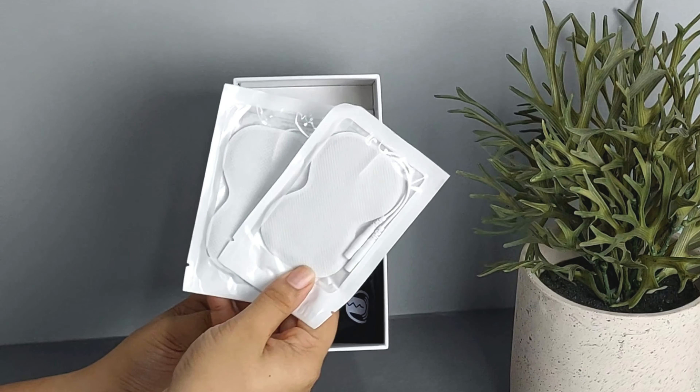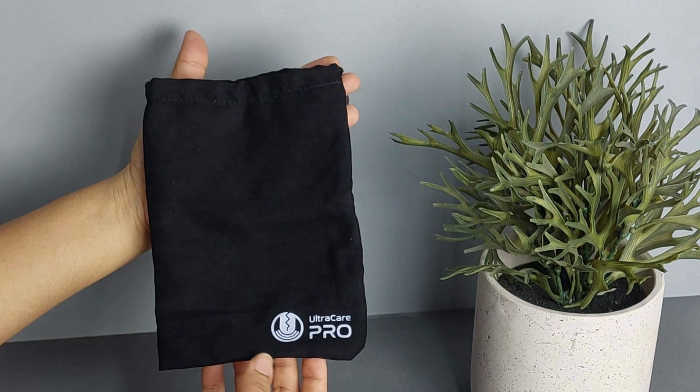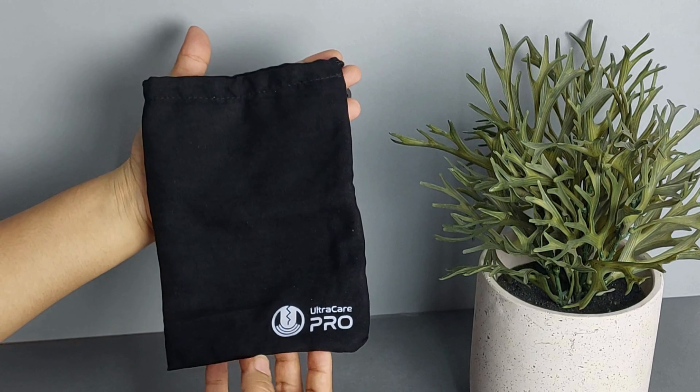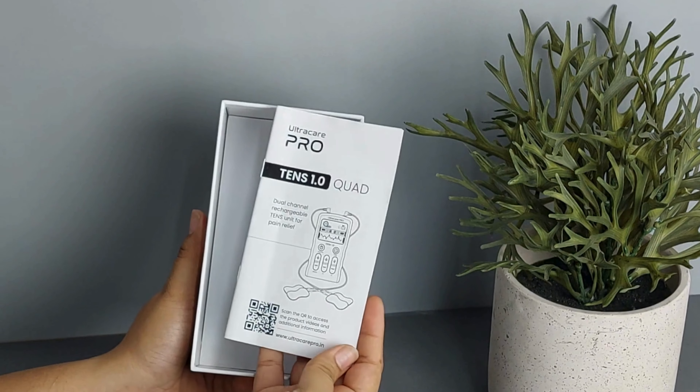Firstly, we have these 4 reusable electrode pads, then lead wires, a USB charging cable, finally a nice storage pouch to keep the product safe after every use, and not to forget an instruction manual to help you use the product effectively.